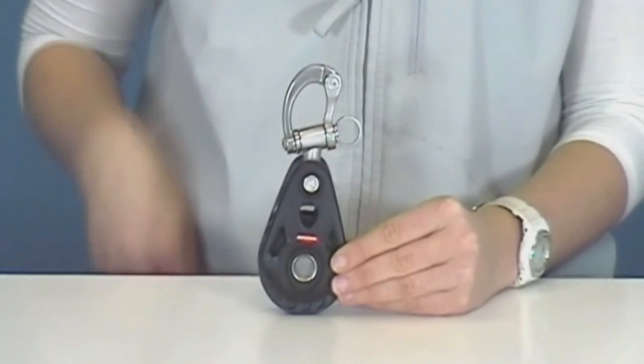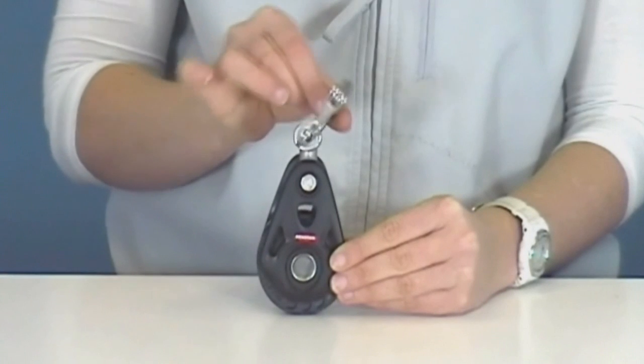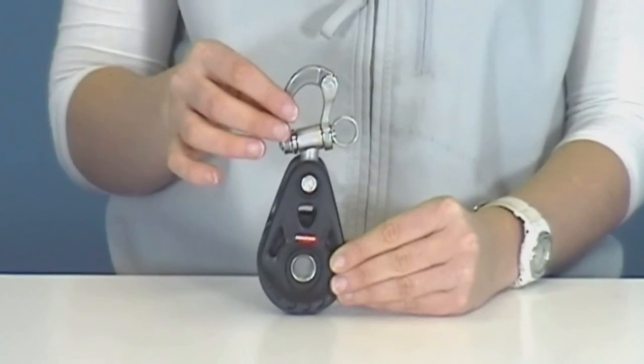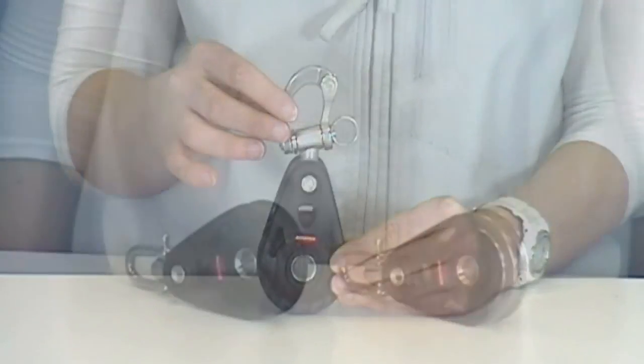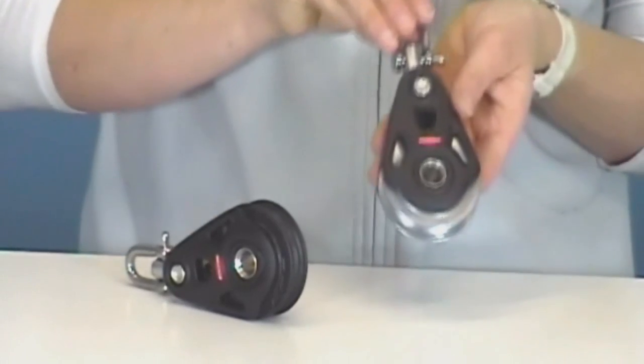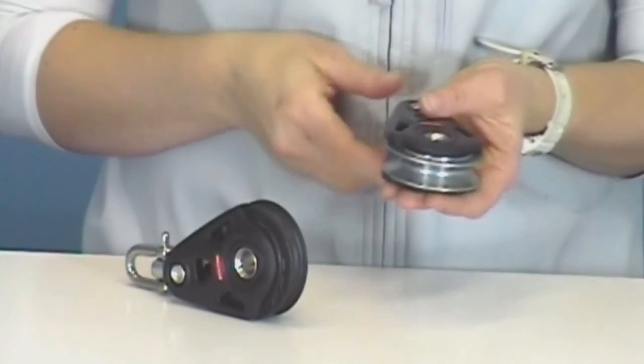The snap shackle head model features Ronstan's exclusive trunnion body, providing extra articulation. It's fully rated and the most reliable on the market, ideal for attaching to the toe rail. Selective models are also available with an anodised aluminium sheave with a deep groove profile specifically made for use with wire.